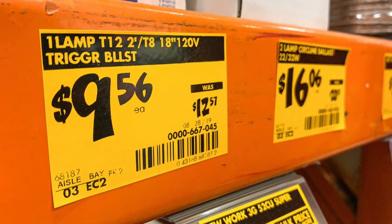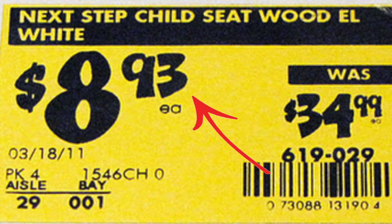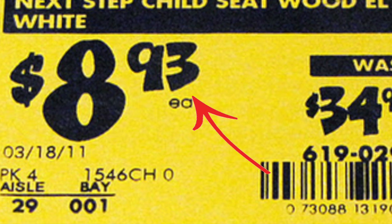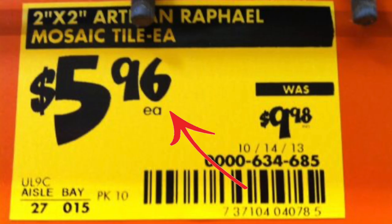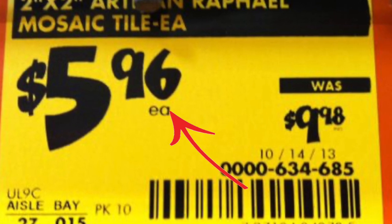The first way to save money is to understand Home Depot's price tag code. Most people know that the yellow tag means the item is on clearance, so always be on the lookout for yellow tags. But what most people don't know is there is a discount code in the price. If the price ends in three cents, the item is at its lowest price and will be removed from the shelves in the next few weeks. If the price ends in six cents, there is still room for the item to be discounted even more in the next five or six weeks — it's how Home Depot tries to move items out for new inventory.